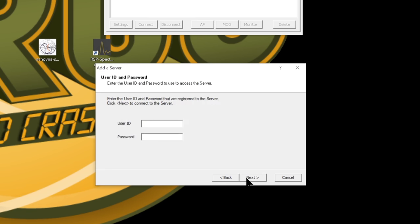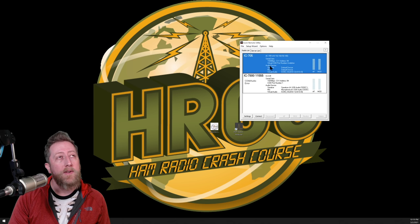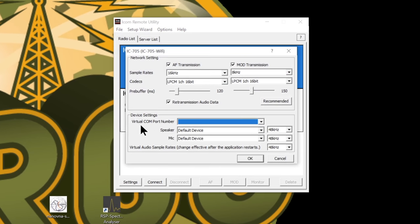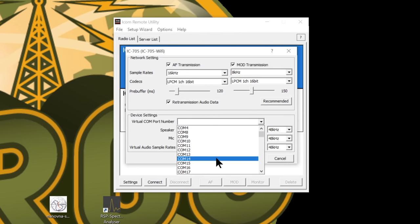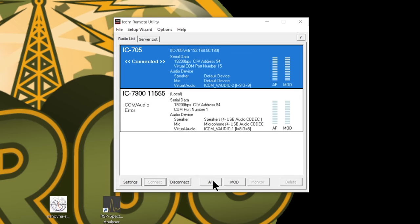Remember, it's still using port 50001. And it's HRCC — yours is going to be different unless you make yours like mine — and HRCC is the password. It's going to go through connecting the server. Now we are connected to the 705. If I click connect — there you go. It's complaining that I don't have a virtual COM port selected. You definitely want to set that to something far enough away from other ports you have, so I'll set it to 15 right now. It's set to virtual COM port 15, and now you should be hearing audio, because the audio is going to get ported from the 705 right into the computer.